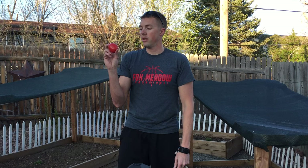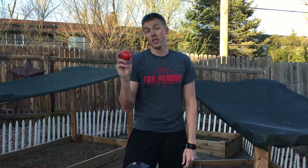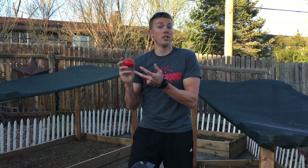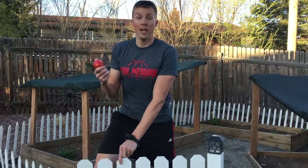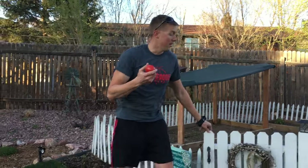We talked already about chemical energy being a form of energy that's stored in material like fruits and vegetables. So this tomato here is a great form of chemical energy that's stored up waiting for us to eat it. And if we had this on a salad tonight, then when we digest that chemical energy, it changes to a new form of energy in our bodies. And that energy you'll learn about in seventh grade.